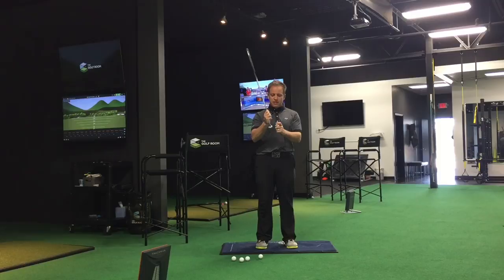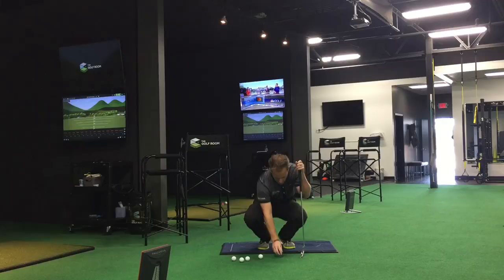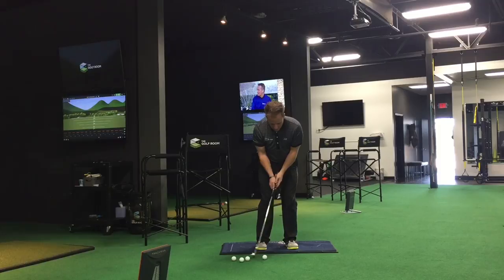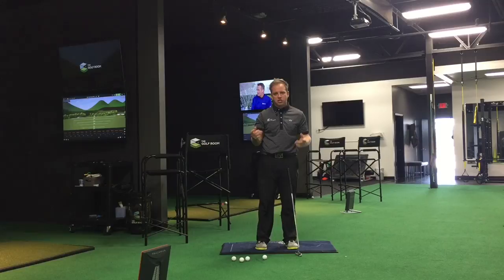How can we actually practice that? Well, we're going to take a nickel on the ground and make some putts, just taking our setup and trying to move the nickel. What this is really going to work on is essentially, as TrackMan would say, our angle of attack.